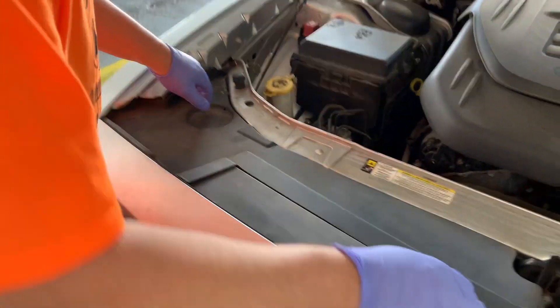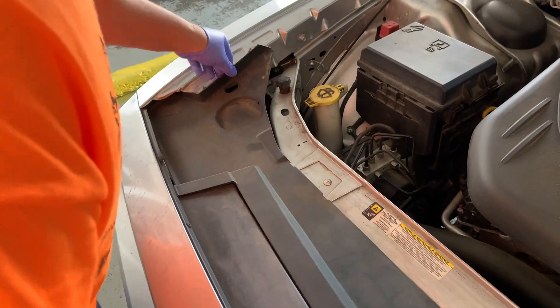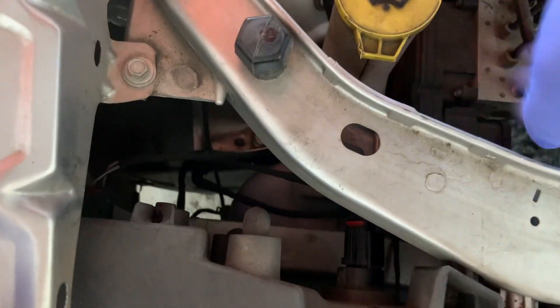First thing we're going to do is take this panel out. It pops right out like that, and you've got your light bulbs right here.